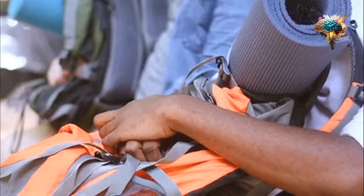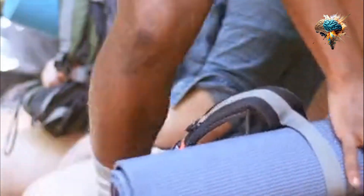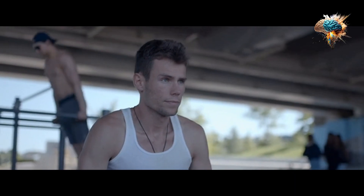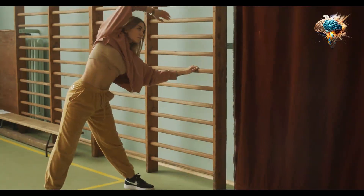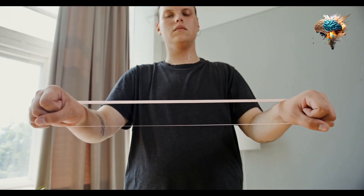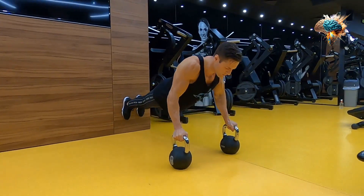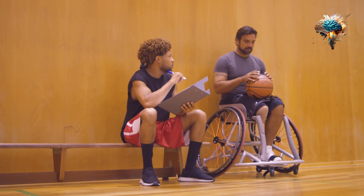One of the most common mistakes people make when bench pressing is flaring their elbows out to the sides. Not only does this put unnecessary stress on your shoulders, but it also takes the focus away from your chest muscles. Instead, focus on keeping your elbows tucked in and your wrists straight. This will help you engage your chest muscles more effectively and prevent any discomfort or injury.